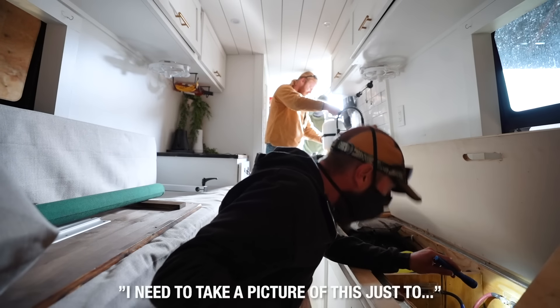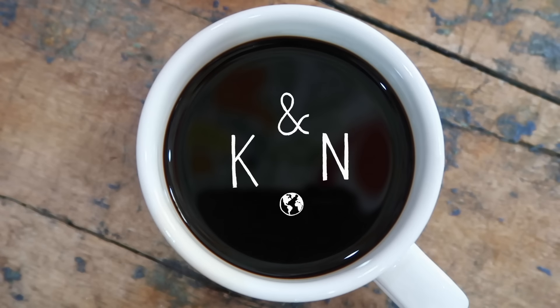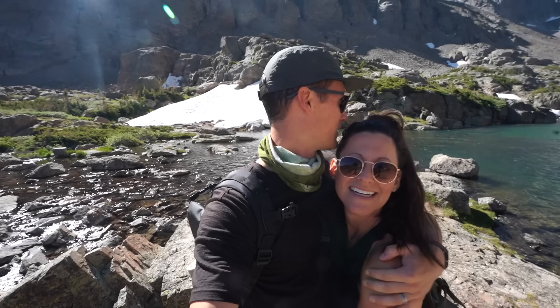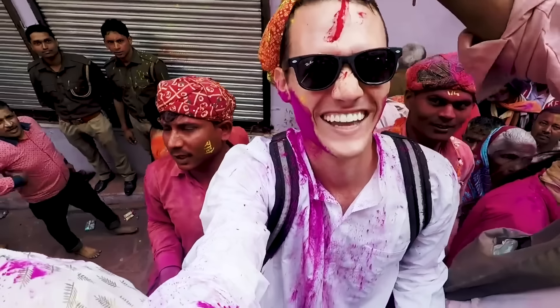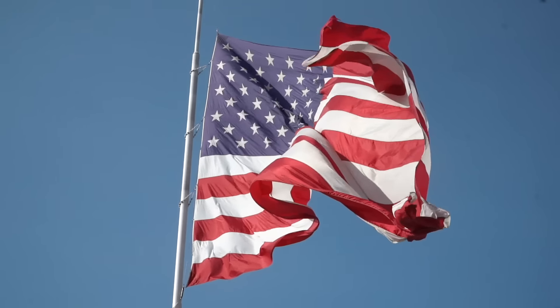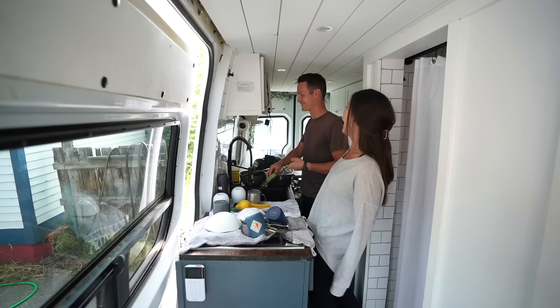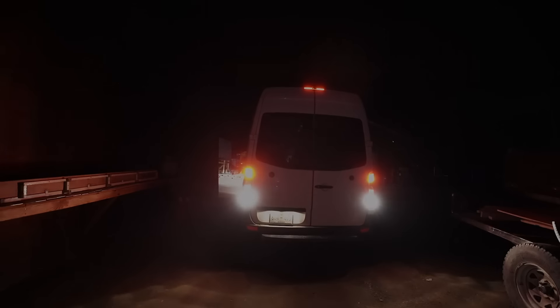This still blows my mind. I need to take a picture of this just to... it's that bad. We're Kara and Nate and we've spent the last four years traveling to 100 countries, but 2020 brought us back to our home country of the United States of America where we bought a converted Sprinter van to explore our own backyard. Now that we've been living in the van full time for the last three months, we're taking a quick break from adventures to install a few much-needed upgrades.